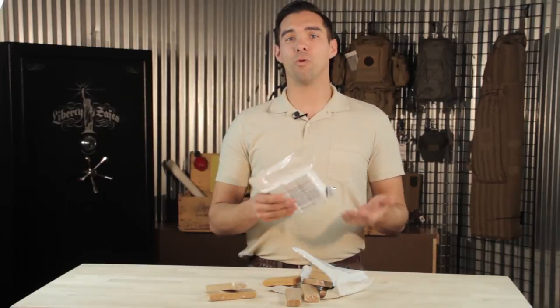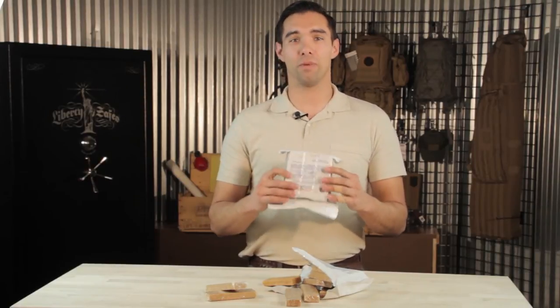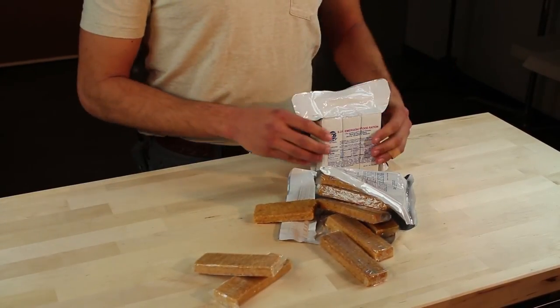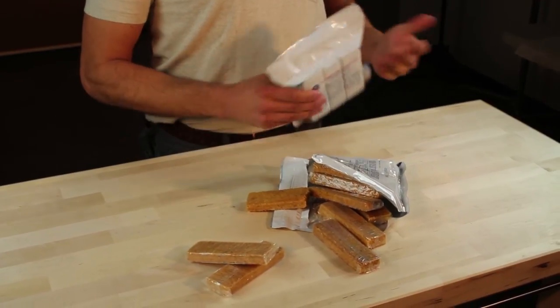Weighing in at only 1.6 pounds, this will fit great in a bug out bag, car kit, or even in your 72 hour kit. And the longevity — they last about five years before you have to throw them out.